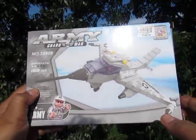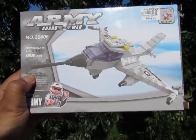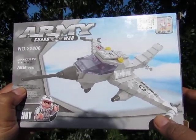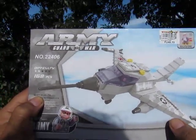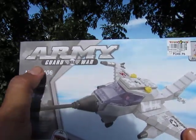Good evening YouTube, I'm back again for another video. This time we're going to look at a Lego compatible toy — a Lego off-brand. This is not a bootleg because Lego never came up with this design. So let's take a look at it — it's called Army Guard Max War.